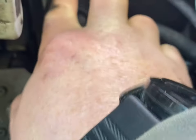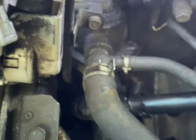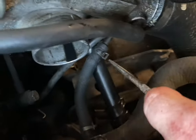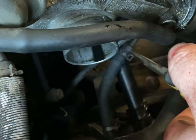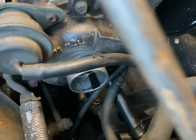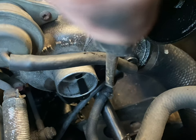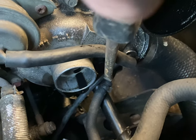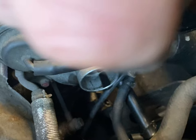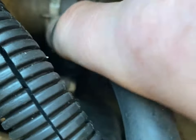Also take off this bolt for the dipstick. The easiest way to do this I've found is to get your pliers on the clip and squeeze. At the same time get yourself a long flat-head screwdriver and just gently push, and the pipe will come off, rather than pulling on it and potentially causing more damage. You'll also need to remove this pipe here.